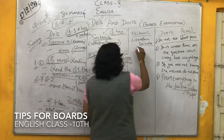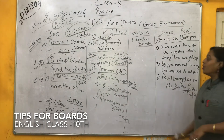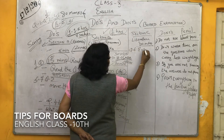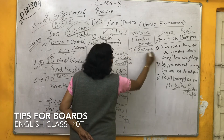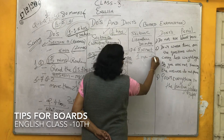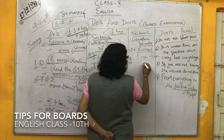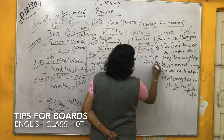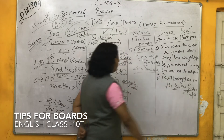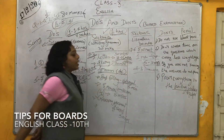Now 30 marks remain — that is Section C, the literature part. The first question asked is question 6, which is of extract. Each question in the extract carries 1 mark, because it is of 4 marks total. So here you have to utilize only 5 to 10 minutes, as you have to write 2 to 3 line answers.